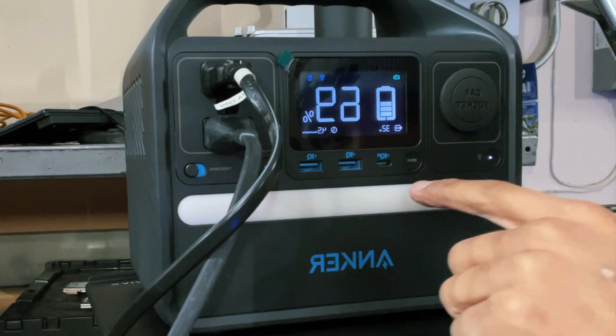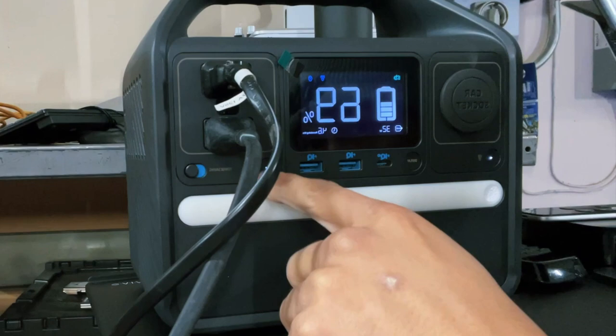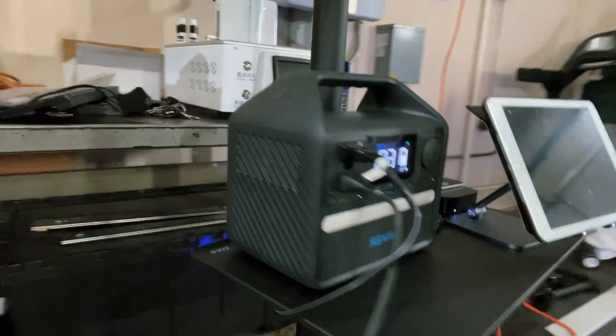It has a little cool light, a car socket you can charge it with, a USB-C port, and two USB slots. It also has a power saving mode — I have it on right now — and you press a button when you're going to use both AC outlets.